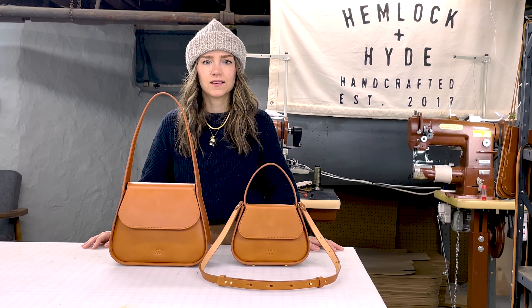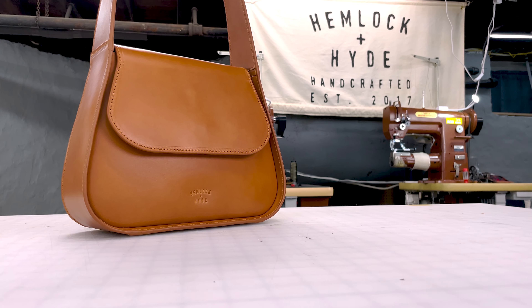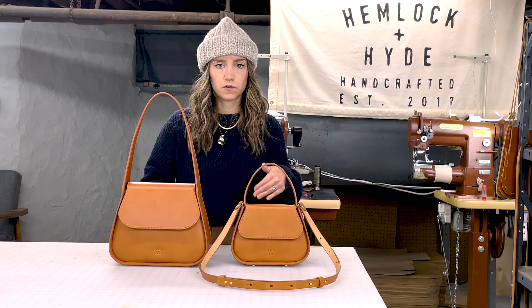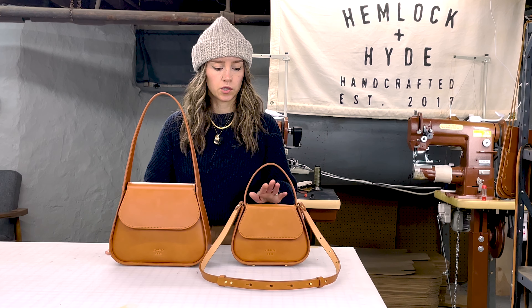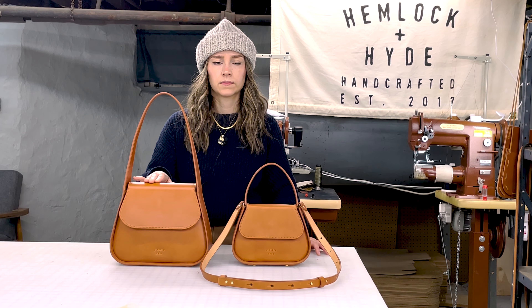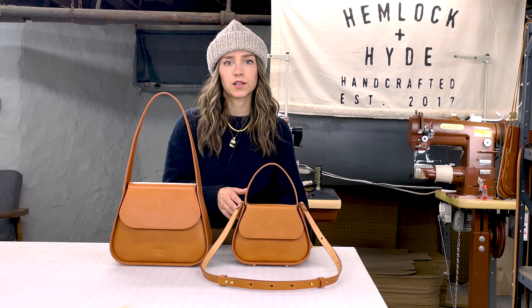Hey, it's Leanne from Hemlock and Hide and today I'm going to give you a little tour of our Chloe bag. Here I have our Chloe and this is actually our mini Chloe that I have just for scale so you can see the differences between the two. Our mini Chloe is a crossbody bag and our Chloe is a regular shoulder bag. We'll do a separate bag tour to go in depth with our mini Chloe.